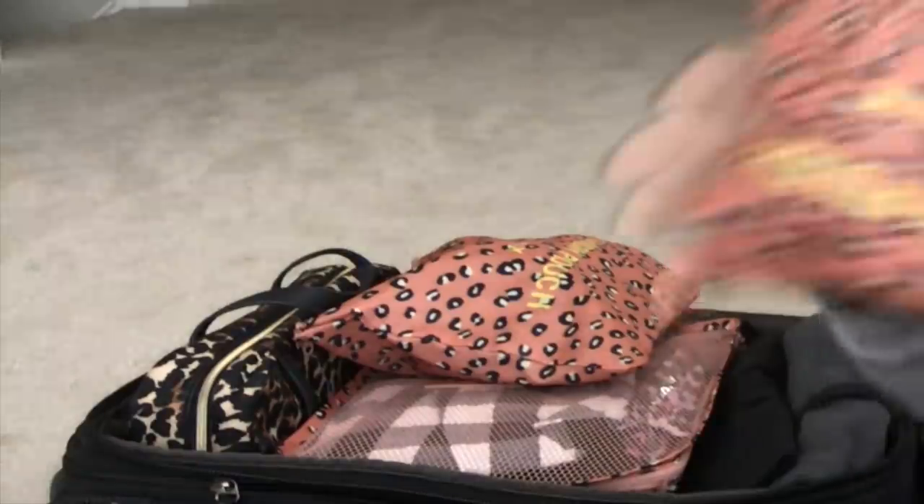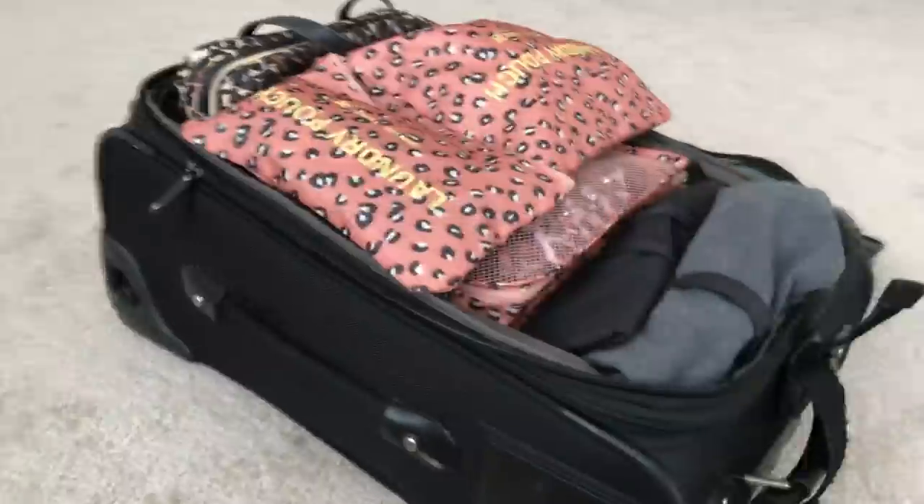The next pouch has extra uniform items. When going to work, I'm already wearing one set - pantyhose, scarf, heels, uniform - but I keep extras in here: an extra pair of underwear, an extra scarf, one or two extra pairs of pantyhose depending on trip length. This is basically for emergencies - if there's too much makeup on your scarf or your pantyhose run. I tuck this in next.